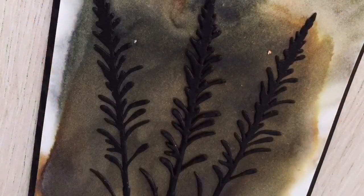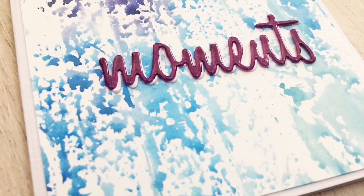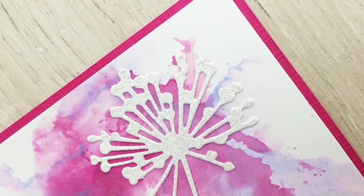So these are the 9 ways to create backgrounds with ink smooching. I hope you liked the video — and make sure to keep on crafting!